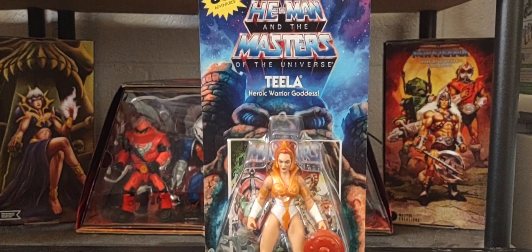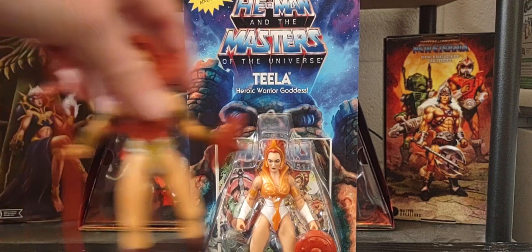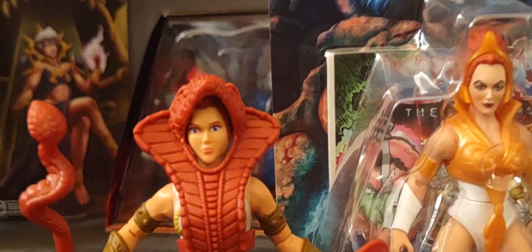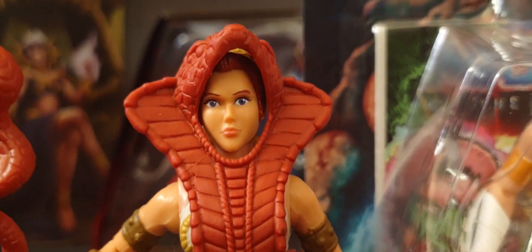Absolutely amazing right there. Now let's get some of her original Origins figures out next to her. I have Wave One Teela right here, and there she is — you can see a totally different head sculpt from her Wave One or more iconic 80s version right there.